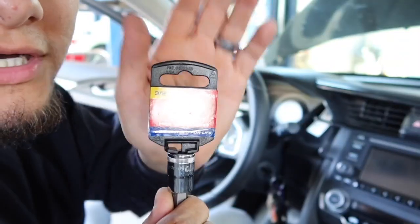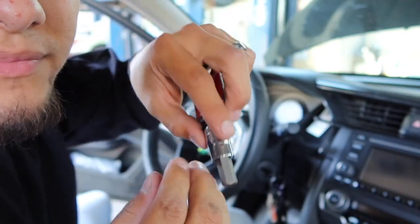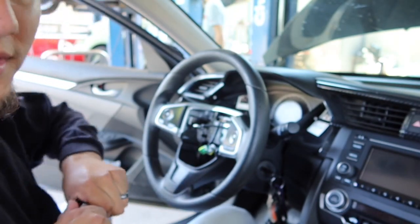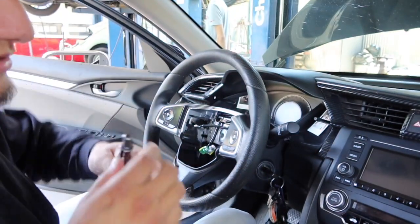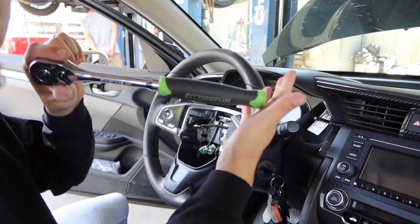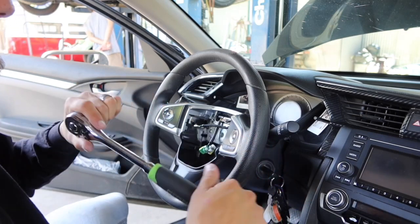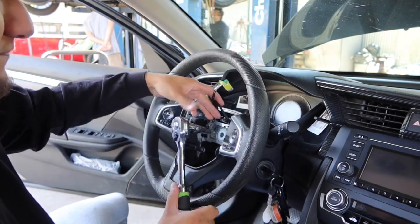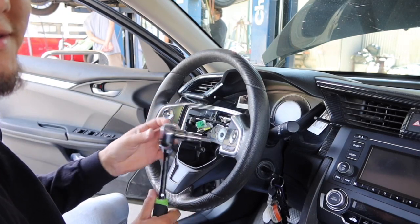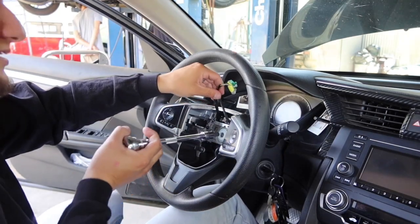Up next what you're going to want to have is a 10 millimeter allen head — I literally just got this from AutoZone because I knew I was going to need it. You might want to use a breaker bar or at least a big ratchet because you're going to need the leverage, and you're also going to need an extension.